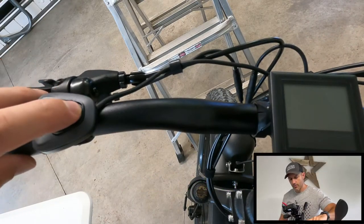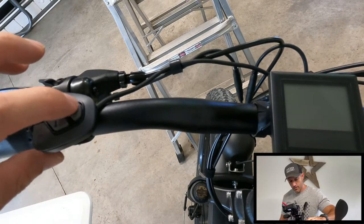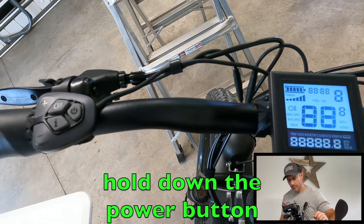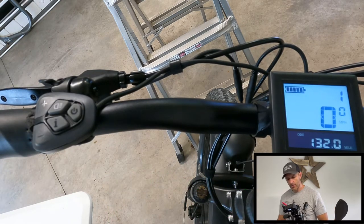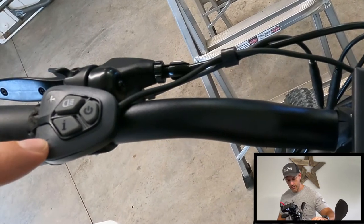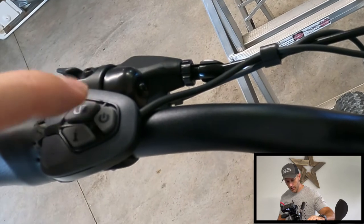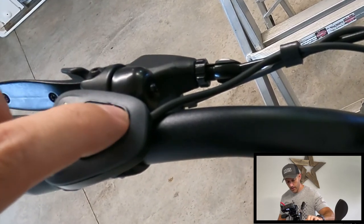First we're going to turn on our Hemiway — just hold that button in. This is your plus, that's your minus, this is the letter I, and this is for your light. We're not going to need the light or the power button anymore.